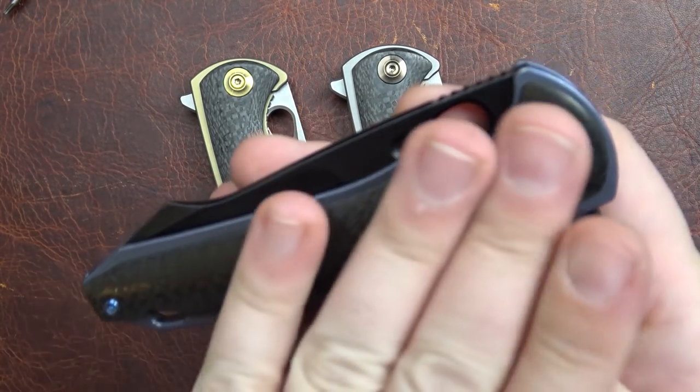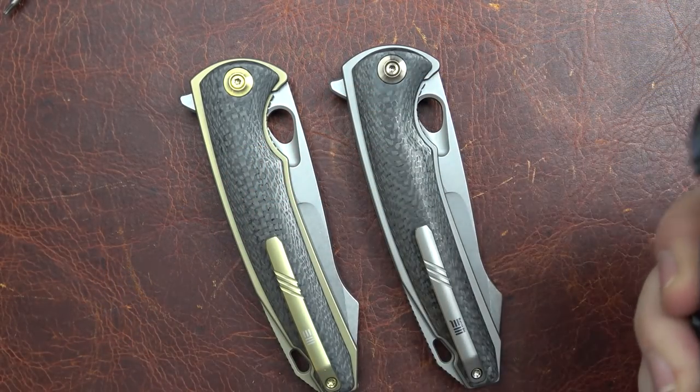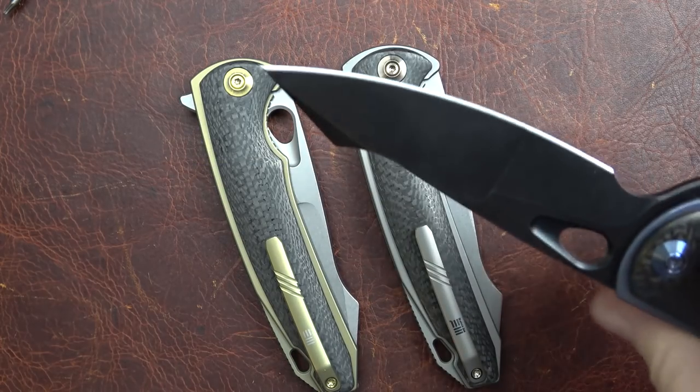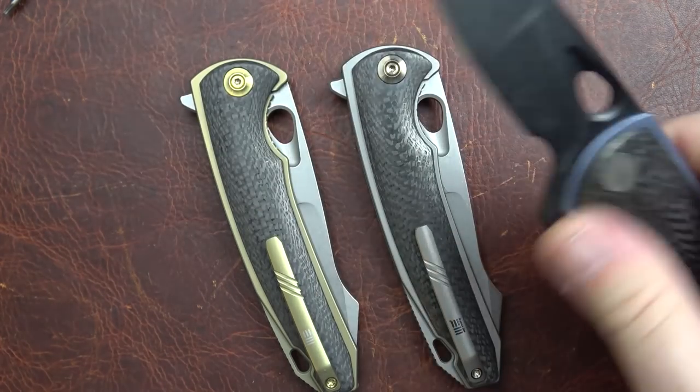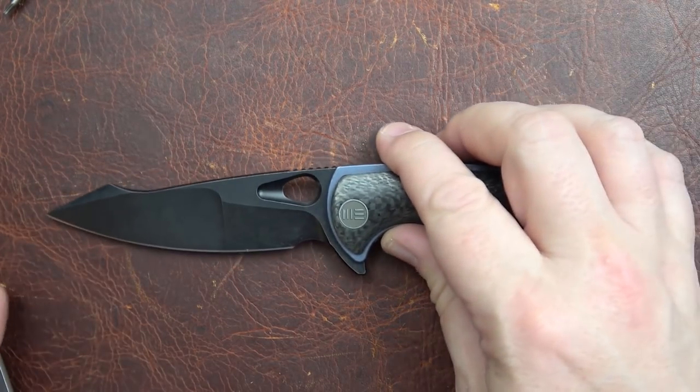Overall, things to be aware of: this is a bit slick, but the knife locks you in so well no matter where you get a hold of it that I have not found that to be a problem.